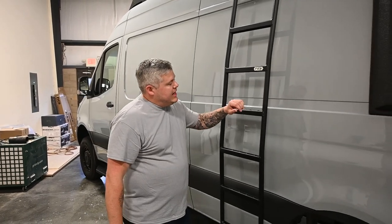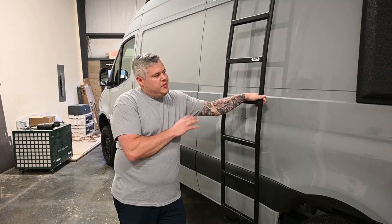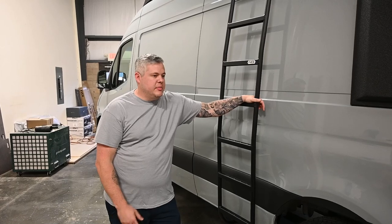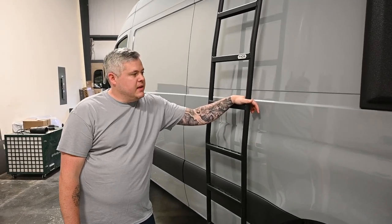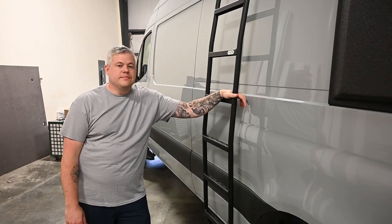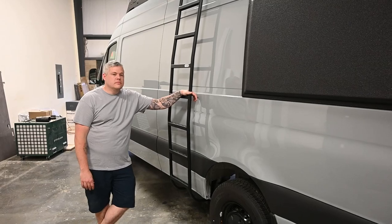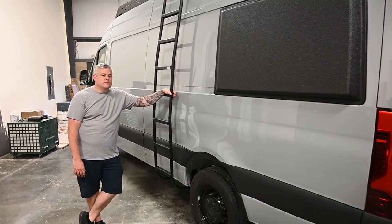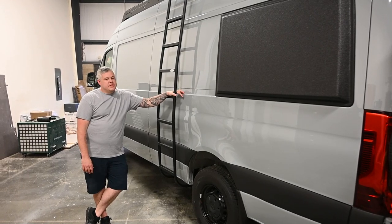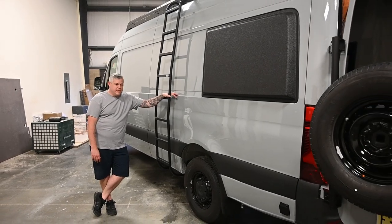So this is the Castaway model again. Some features are standard and some are optional — this particular van is heavily optioned out. This van will be for sale, listed soon when this video comes out. Steve, thank you very much for taking the time to show us your newest creation. I'll put a link to your social media, website, and pricing. This van starts at $152,000.